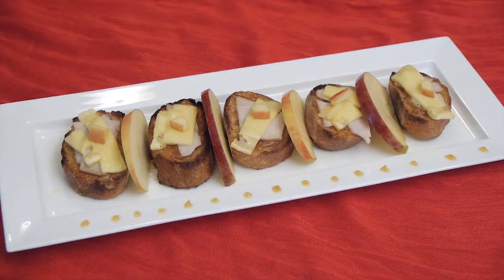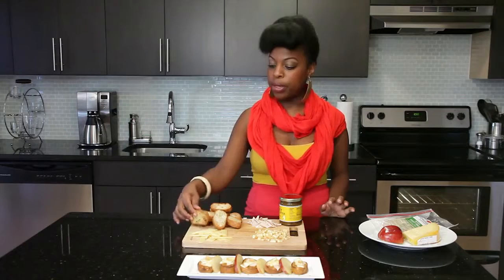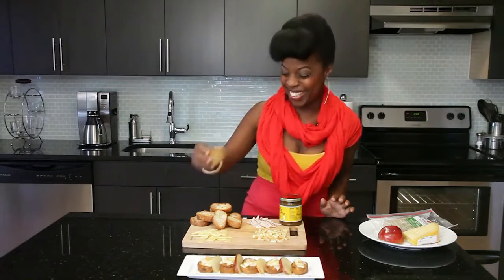Crostini is essentially toasted bread. I have a French roll here which I just sliced, put a little olive oil on, and then broiled in the oven at about 400 degrees. You want to watch it because you want to make sure it doesn't burn like this — you want it to look more like this.